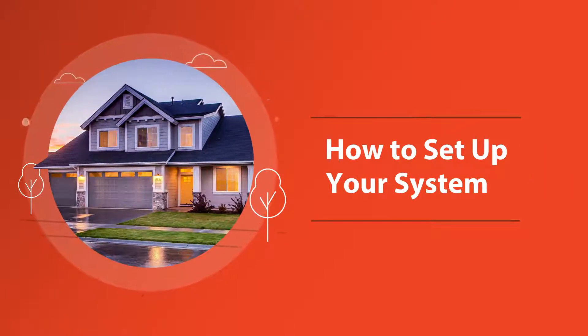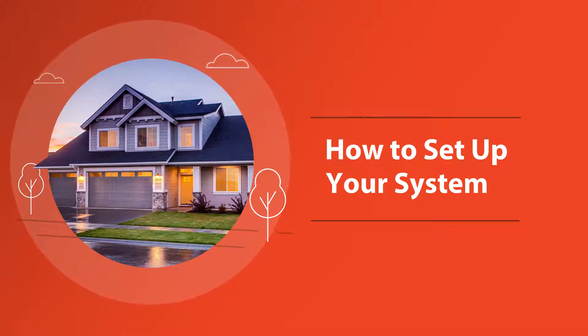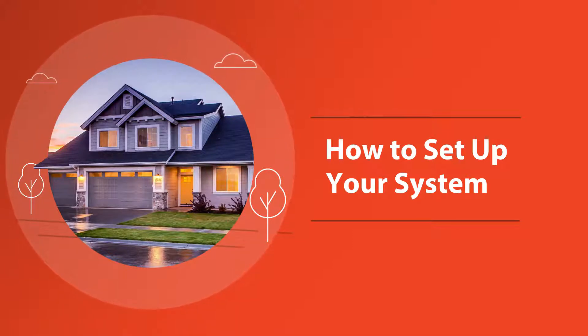Setting up your system. We've made setting up your system as easy as possible. In fact, in just three simple steps, you'll be up and running. Let's dive in.